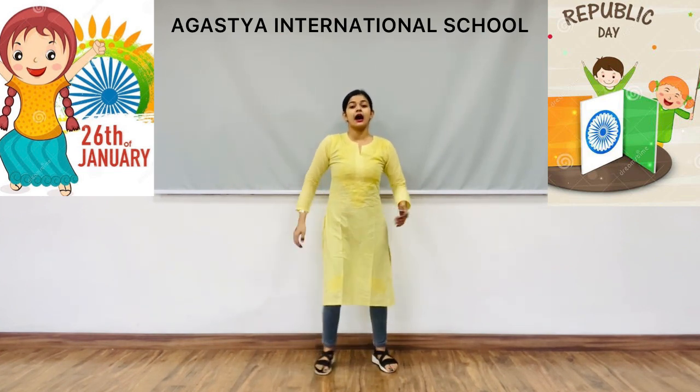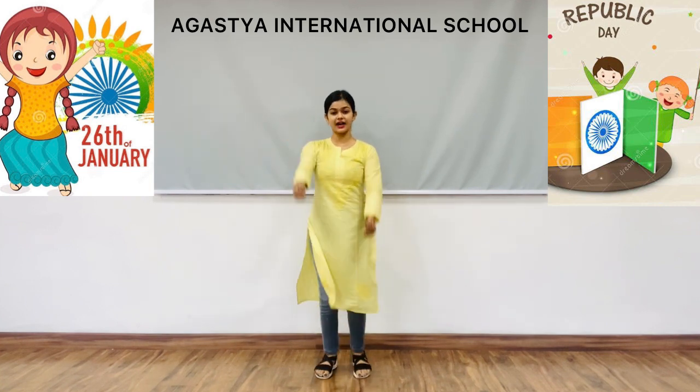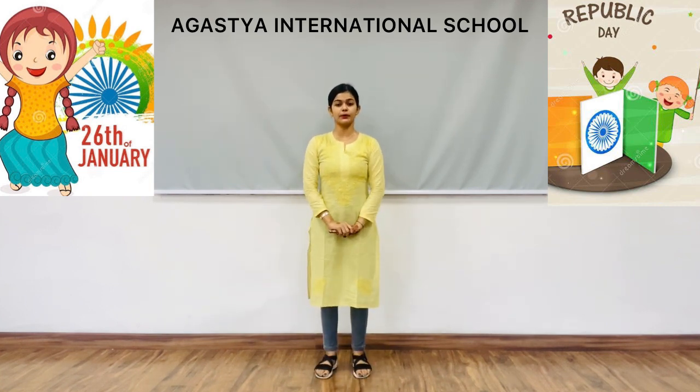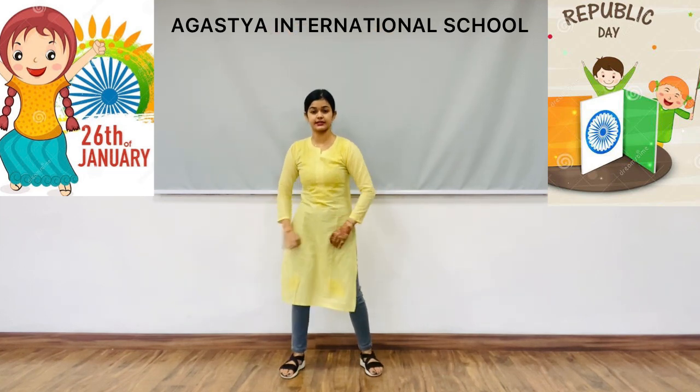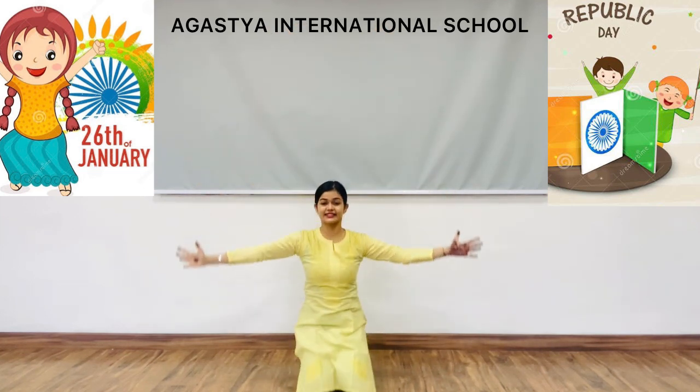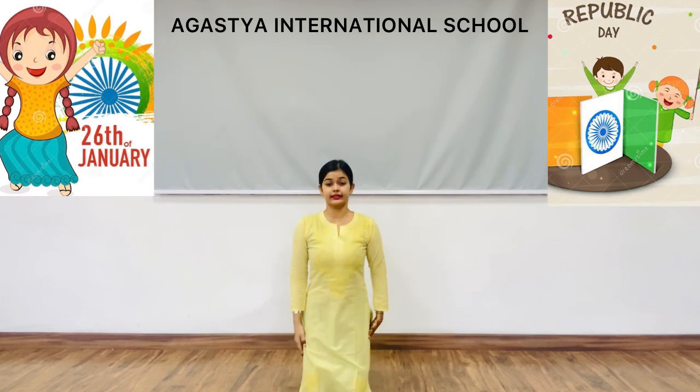We will do the right side three times. Now open your hands like this and bend your knees — one count like this.